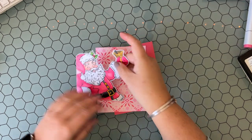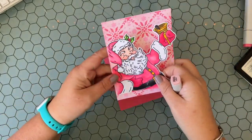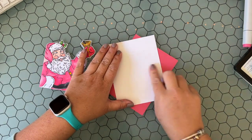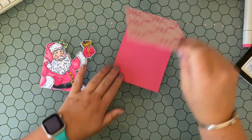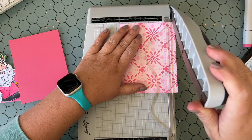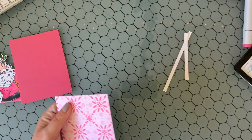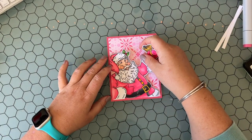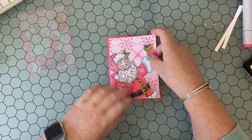I've die cut the Santa with the coordinating die set, and I realized that little white part of the background was bothering me, so I took my R20 marker and colored it in to match the background so it won't look odd when he's laying over the stenciled background. I rubbed off the removable adhesive and trimmed my background down to four by five and a quarter, and I'm going to mat it on a nice warm dark pink.